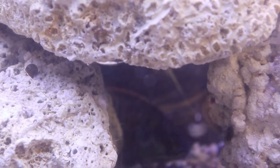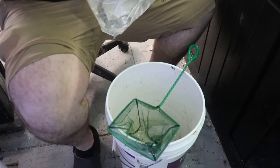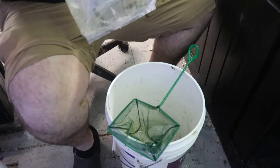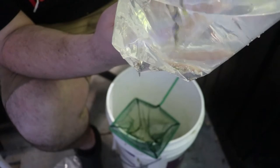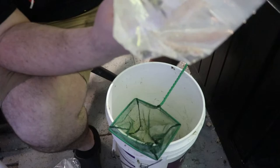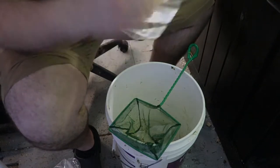Let's go ahead now and deal with the Obliquidins. All right, we're now over to where I've got the Obliquidins. So we're going to go ahead and get these guys put away as well. If you look in here, one of them was holding and it spit out some fry. So we're going to get these guys bagged up, get the fry out too, and we'll see what we can get. We'll get them some hiding spots and hopefully we can get these fry going too.